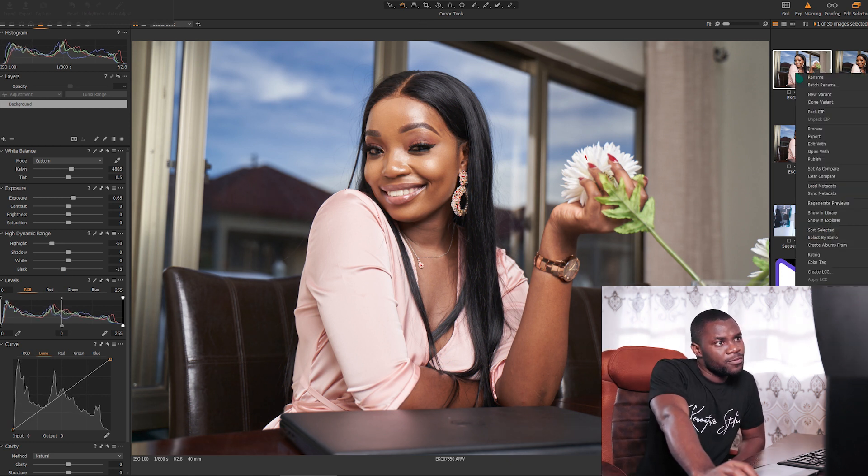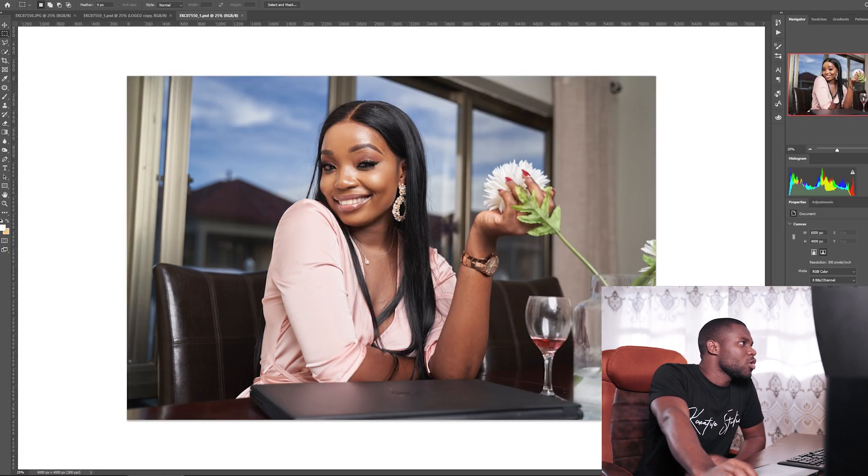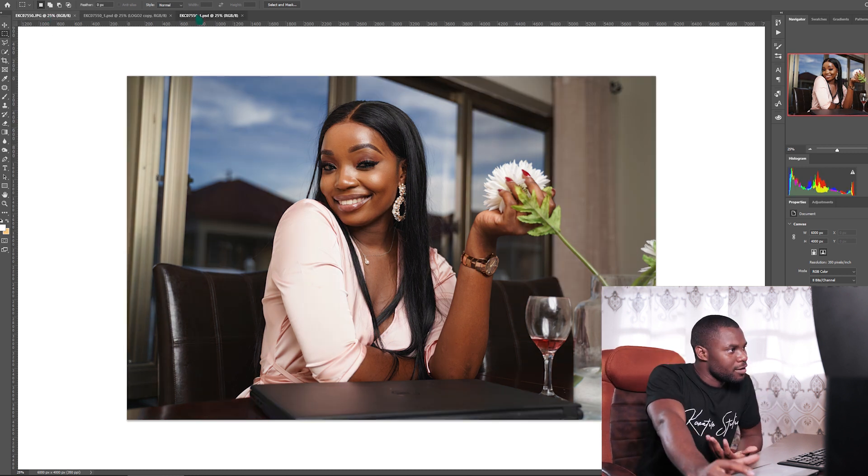Just open it in Photoshop and we'll see what we can do with it. We are in Photoshop — this is the before, everything before the balancing, and the after.